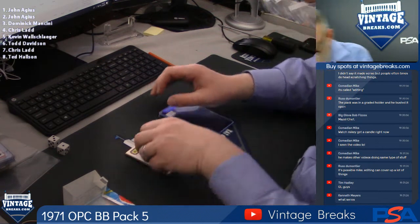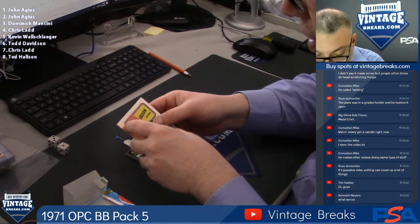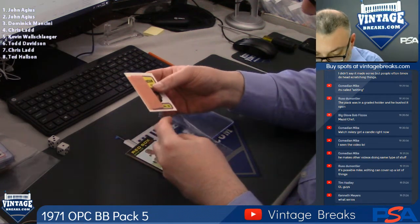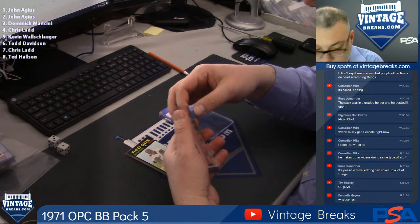Okay, booklet goes to... It's a Bob Gibson with the gum, so I'm not even going to attempt to remove the gum. That is John Agius with that big slab of gum.